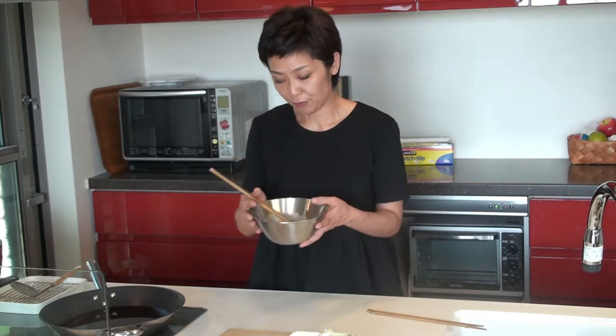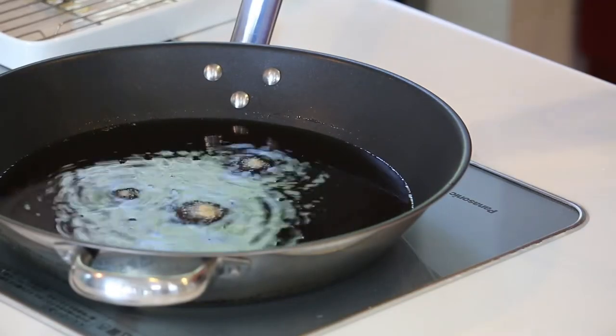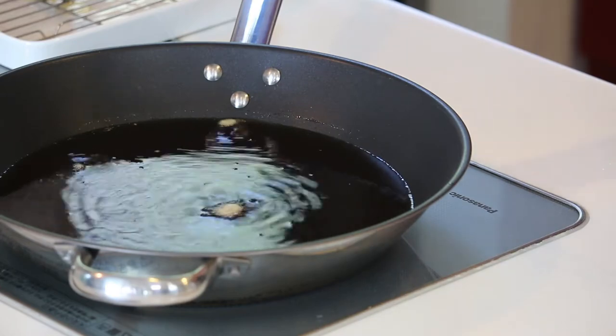I'm heating up some canola oil at medium to medium-high heat. Let's check the temperature — drop a little bit of batter into the oil. And if the batter hits the bottom and comes up immediately, just like it did, this is the perfect temperature.